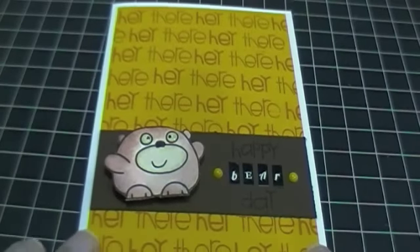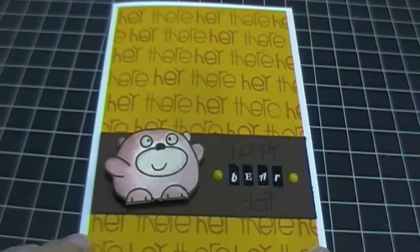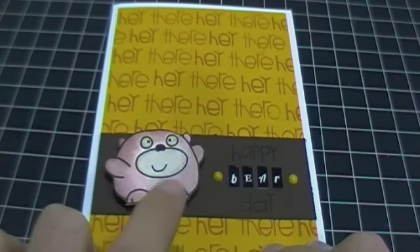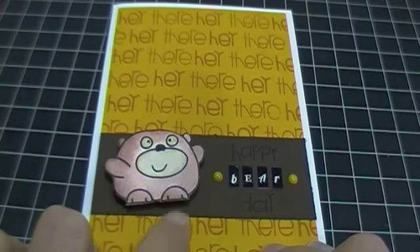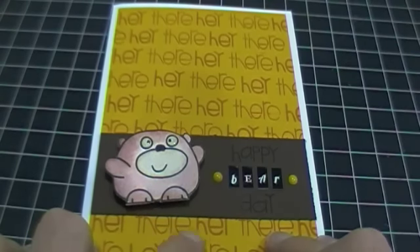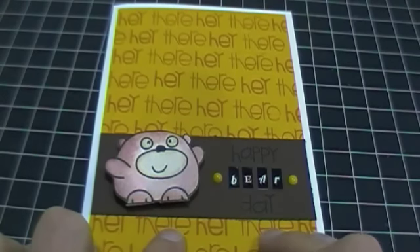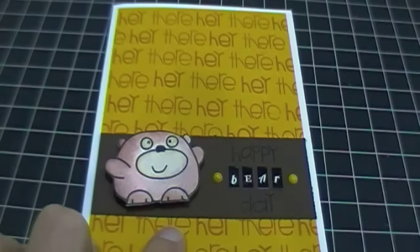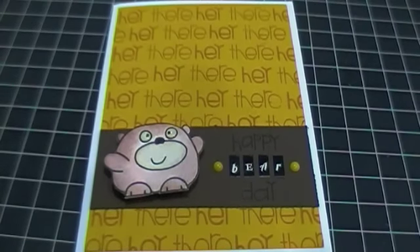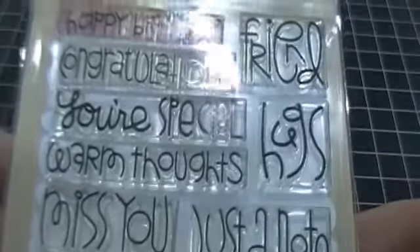This is my card. What I've done here is I've used a piece of, I believe it's Crushed Curry from Stamping Up, as the background, which is a form of yellow. And I actually made my own background using the Paper Smooches stamp set which is called Sentiment Sampler.